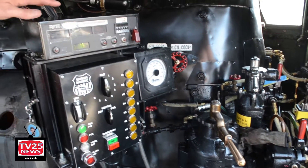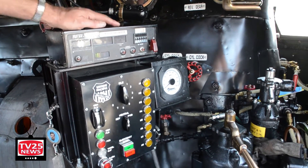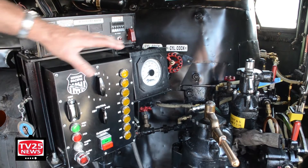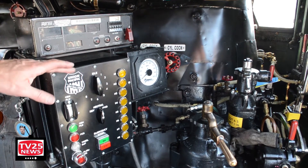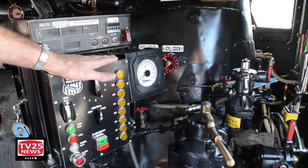We've got some modern pieces in here. This is what's known as a telemetry device — it communicates the end-of-train air pressure so we can see that. And we have what's known as an MU controller, and this is newly built.